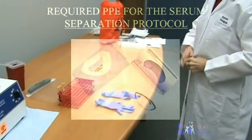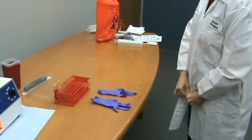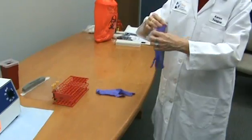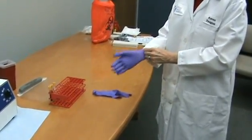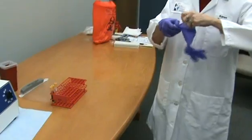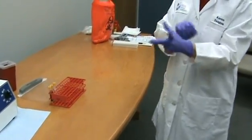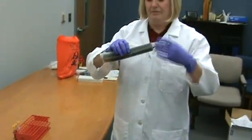When working with blood specimens, appropriate personal protective equipment or PPE must be used for personal safety. The recommended PPE for separating serum from red top or serum separator blood tubes includes gloves, a lab coat, and face protection as appropriate for potential splash hazards. Face protection could consist of a face shield or safety glasses.